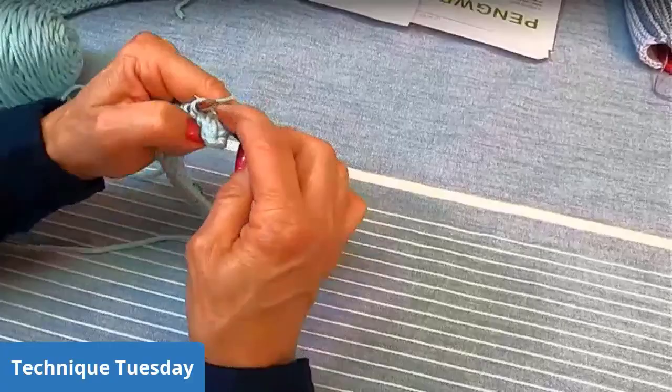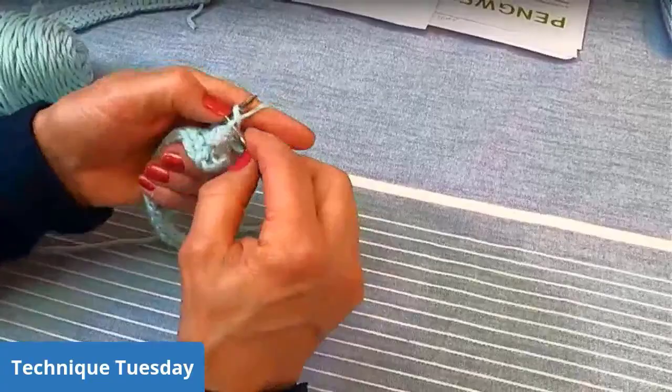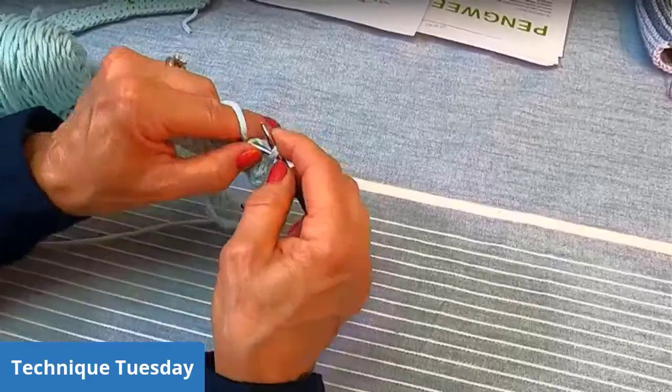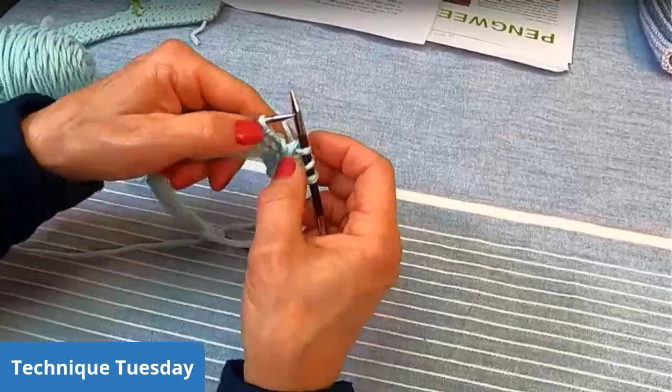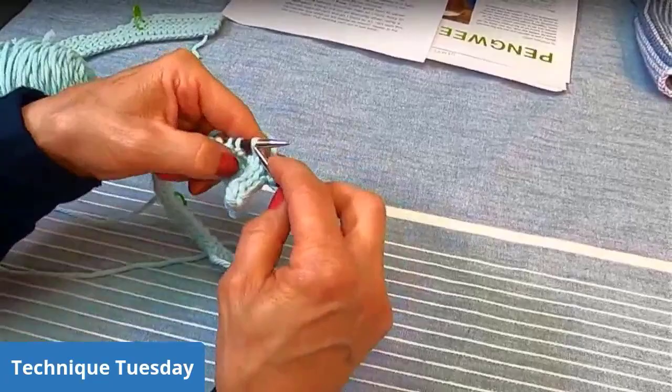The second bind off we're going to look at is the Icelandic bind off, and I'm particularly fond of it because it almost gives you the I-cord effect but doesn't stick out quite as much. It looks particularly nice with garter stitch, which is what this Penguino jacket has a lot of. The only thing about the Icelandic bind off is if you wanted to do it in a different color, it's not as striking — it doesn't look as good as the I-cord bind off. Just something to keep in mind.